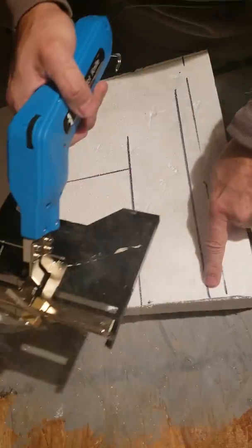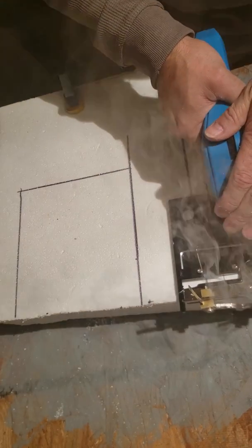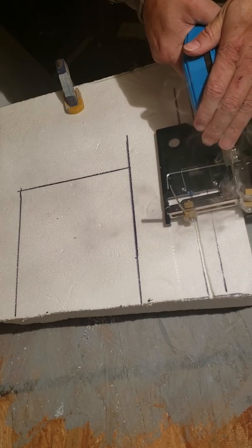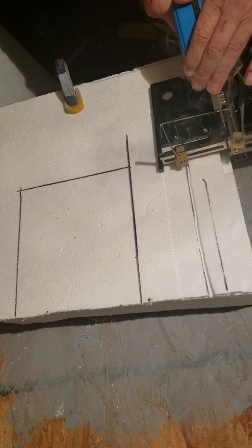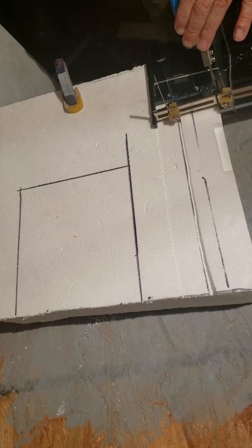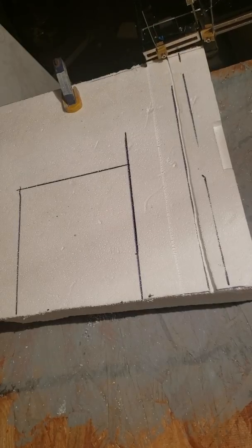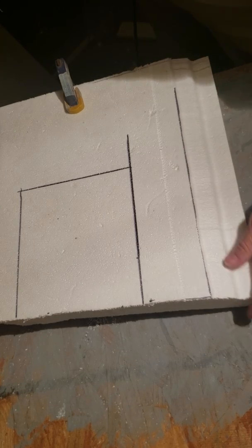It's heated up pretty well. What I'm gonna do is set my blue guideline here to this line and cut, trying to stay straight. I'm still playing with this, so it is an ongoing process. You see how fast I'm going — I'm just letting it go.